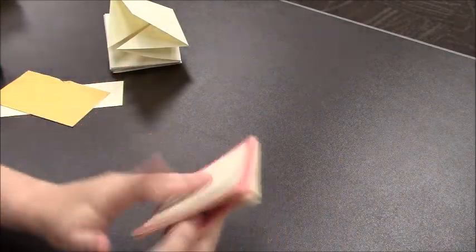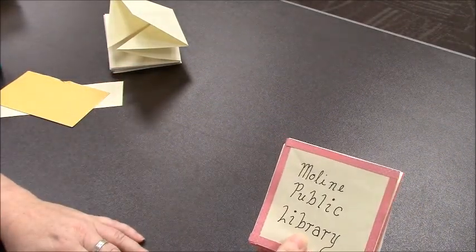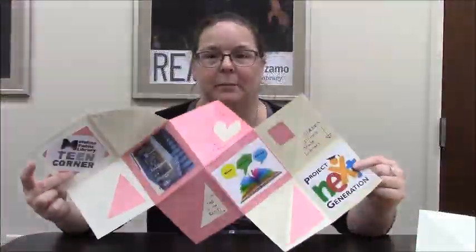And that is how you make a paper accordion scrapbook. I hope you've enjoyed making this paper accordion scrapbook of your very own. If you'd like to take a picture of your accomplishment and share it with us, we'd love to see it. You can email it to molinlibraryteens@gmail.com. If you need anything else, be sure to give us a call at 309-524-2470 and we'd be happy to help you.